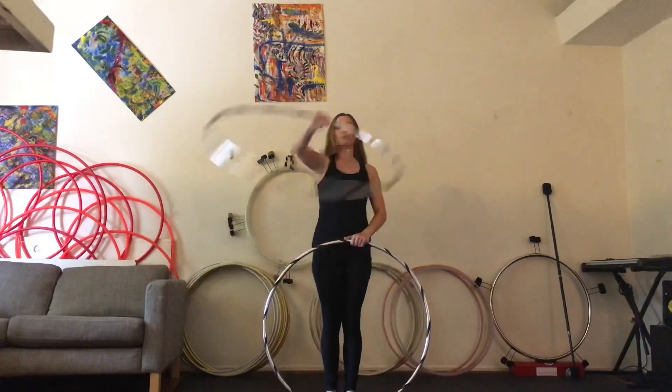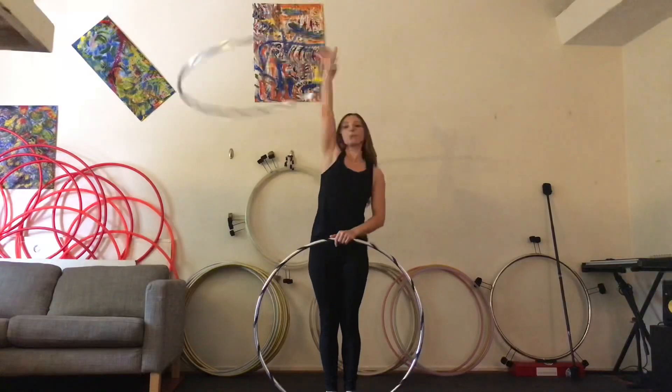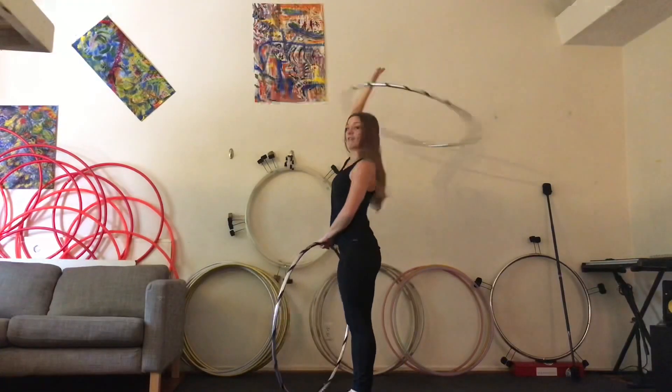Prerequisites for this move: hula hooping above your head in lasso and hula hooping on your wrist, pushing your arm back and forth, if you need a reminder.